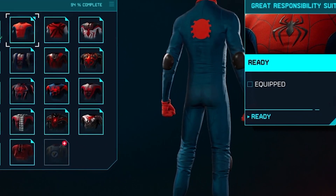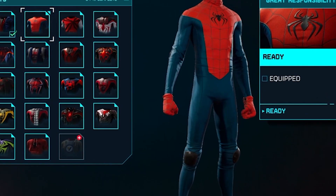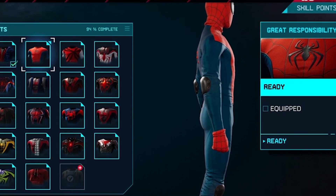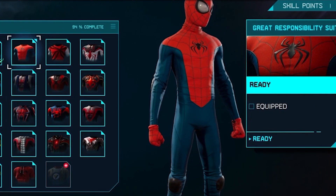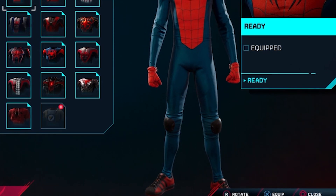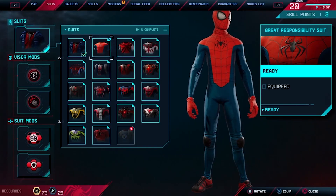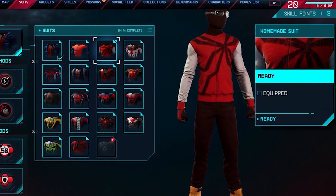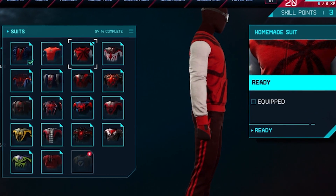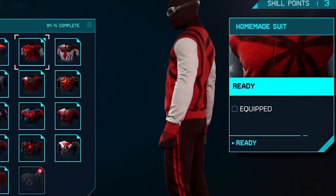Look at this second suit. It's so simple — the Great Responsibilities suit, made out of some simple cheap fabric. He had to think about some extra protection, so he has pads on his knees and on his elbows. I don't like it that much. Now, the homemade suit — also not the best one, I would say. It does look homemade, I can't argue with that.